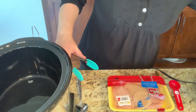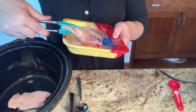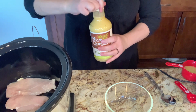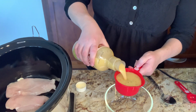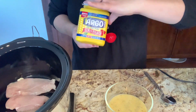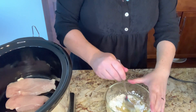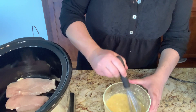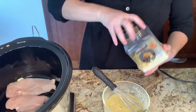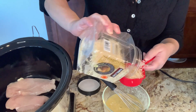I'm starting by adding one pound of boneless skinless chicken breast to my crockpot. These were very thinly sliced so they're going to cook very quickly. Then I'll get my sauce ready — I'm starting with one cup of Olive Garden Italian dressing. I'm going to add that into a bowl along with one heaping tablespoon of cornstarch just to get my sauce nice and thick, and I'll whisk it all together until it's well combined. Then I'm going to add about a half cup of shredded Parmesan cheese and get that sauce added to my crockpot.